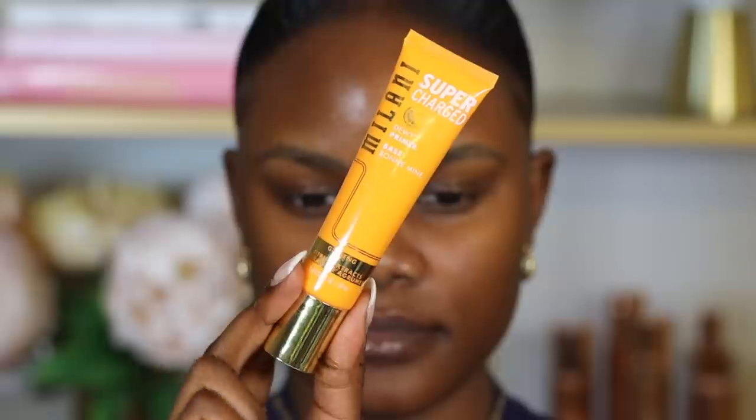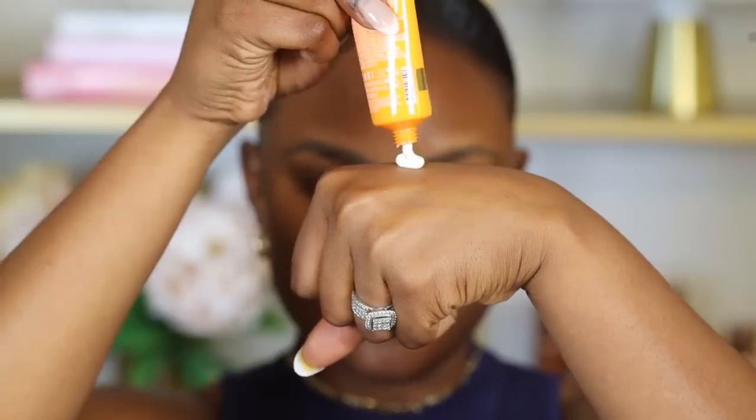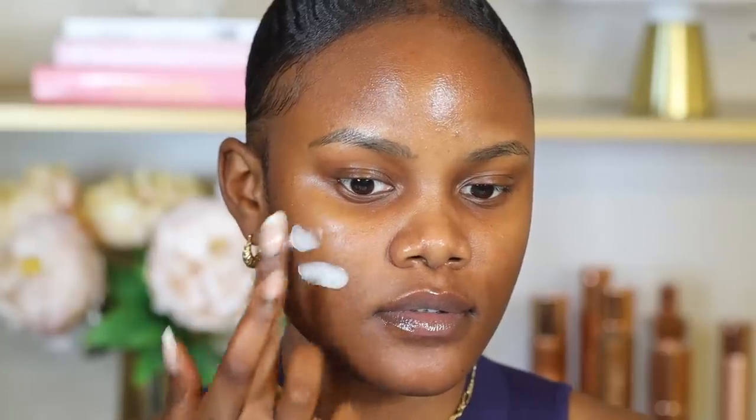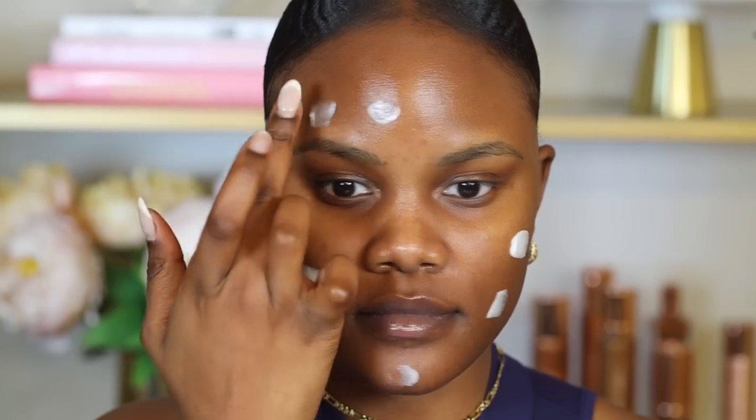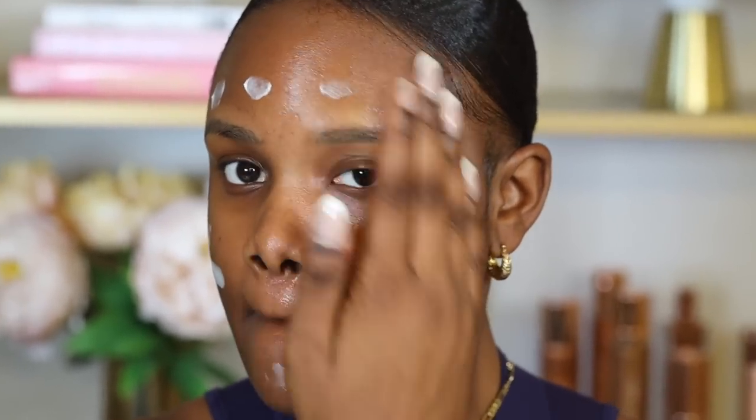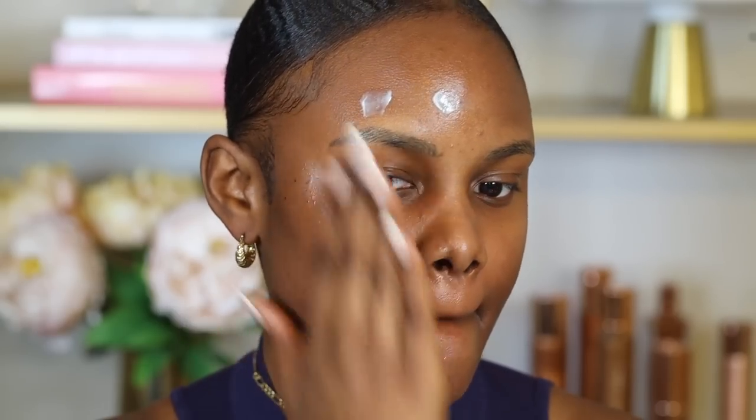With primer, you just want to find one that suits your skin type. I'll also leave good primers for all skin types in the description box. Today I'm going to use the Milani Supercharged Moisturizer, which is a very moisturizing primer. Primer is basically the protective barrier between your skin and your makeup — it protects your pores from being clogged, which is really healthy long term. I really like this primer for dry skin because it's so moisturizing.